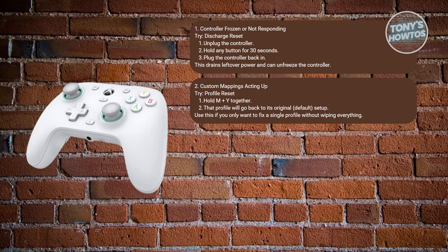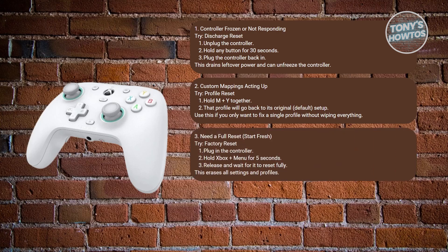Next, if you need to do a complete reset — perfect for troubleshooting or erasing everything — plug in your controller and hold the Xbox button and the menu button together for about 5 seconds. Wait for the reset; it will release all custom settings and profiles. Don't hold longer than 5 seconds or it might enter a different mode. Just the 5 seconds indicated.